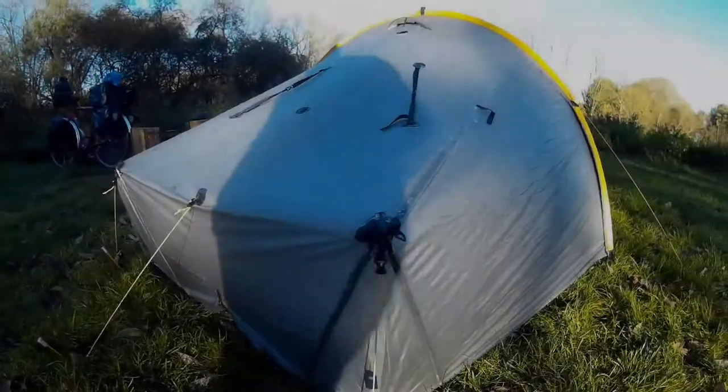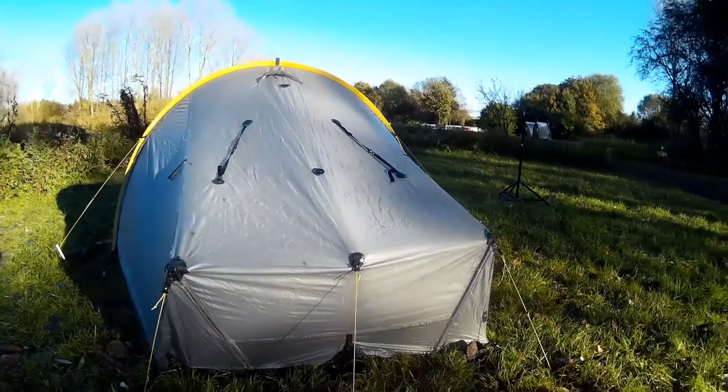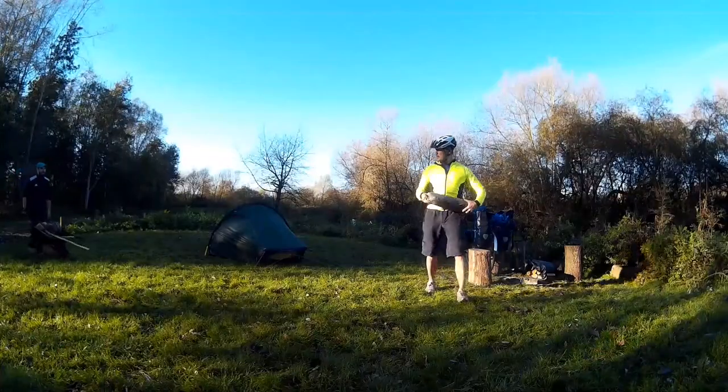This is my review of the Scarp One Tarp Tent, one of the best one-person cycle touring tents you can buy. Here I'll give a walkthrough of the setup and some of my thoughts on the tent.